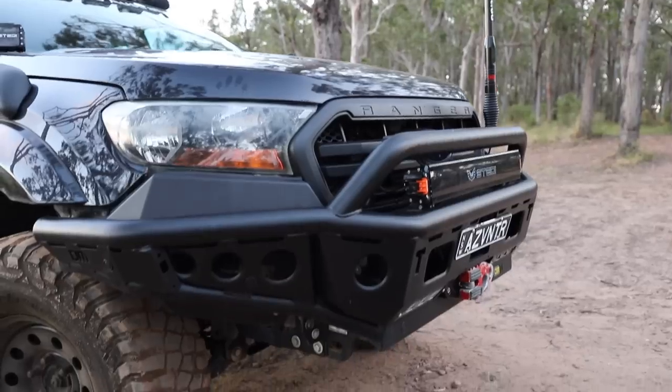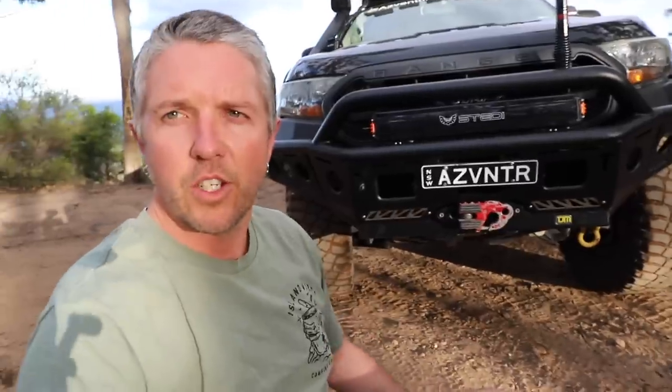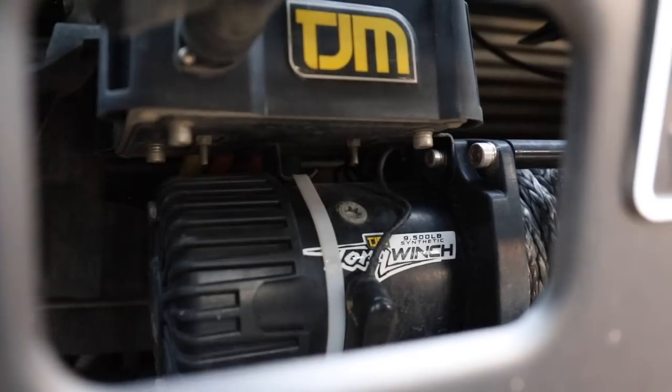At the front I'm running the TJM Chaser bar. I love it - I personally think it's one of the best looking bars for the sort of PX Rangers, it just looks sick. I did do an install video on that a while ago at TJM Hunter Valley, so they did it for me. I've got the Chaser bar in there.